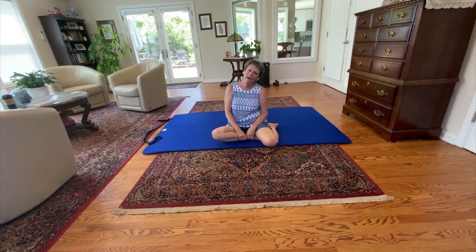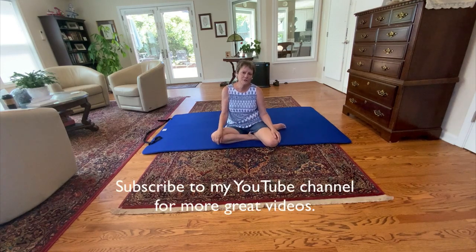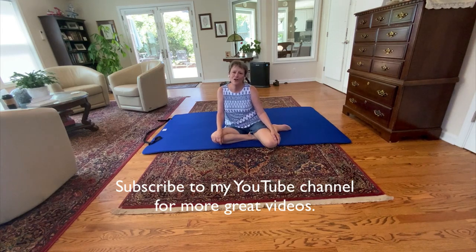So there you have it for pelvic circles number four. Be sure to subscribe to my YouTube channel and check out my website IntegratedSouthEugene.com. Thanks again, and we'll see you in the next video. Have a great day.